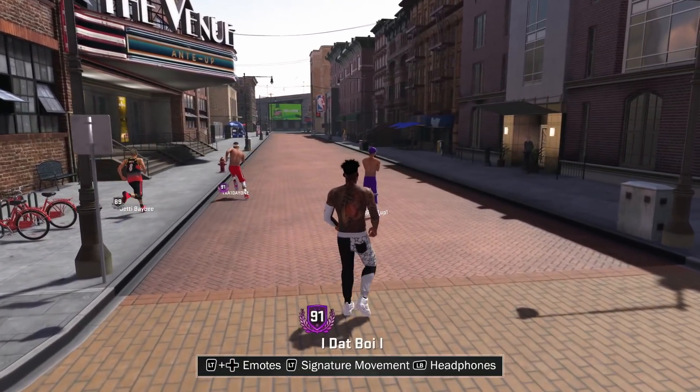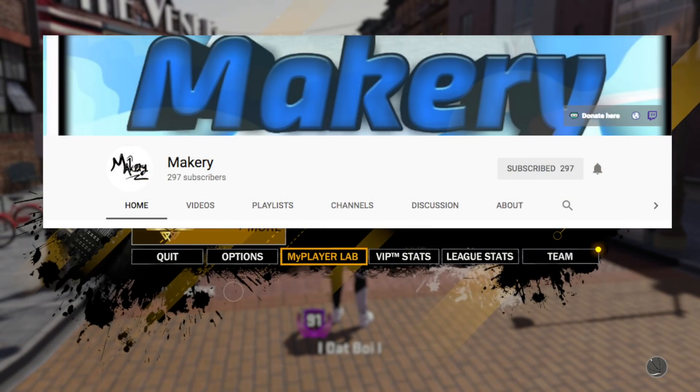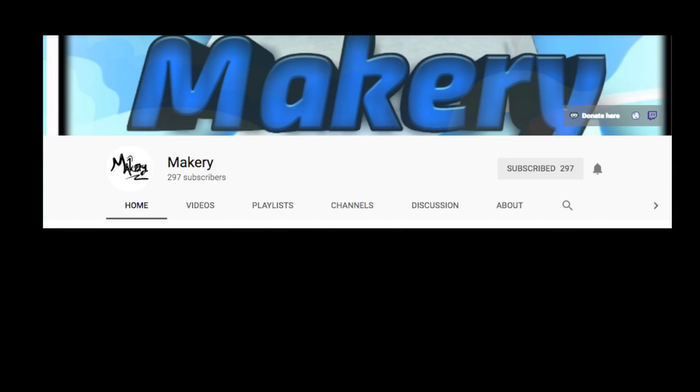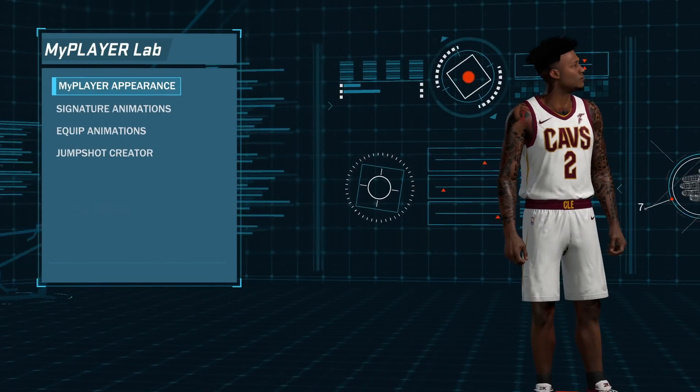As we load up the jump shot creator here, I just want to take a second and shout out my boy Makery. Dude is the .4 you guys have been asking about in my videos. He gave me this jump shot, he sent me the clips — I appreciate him doing that. So please go show him some love, help him hit 1k subscribers. He's at 297, go help a brother out man, go help him hit that 1k.